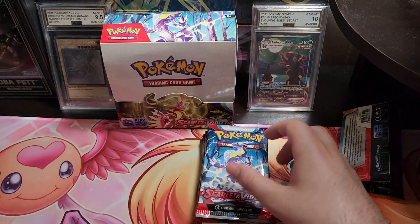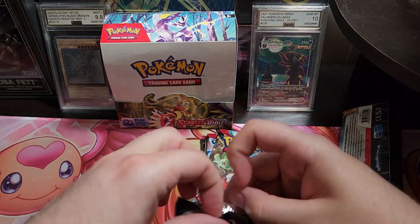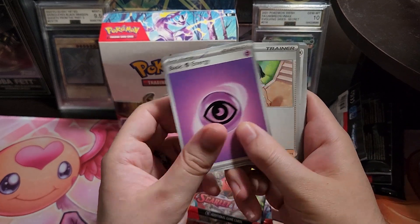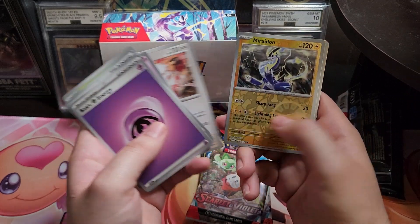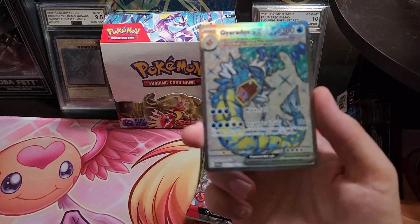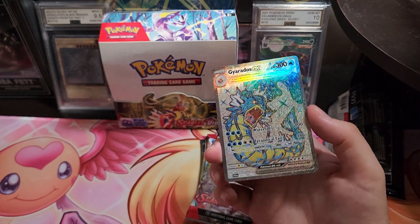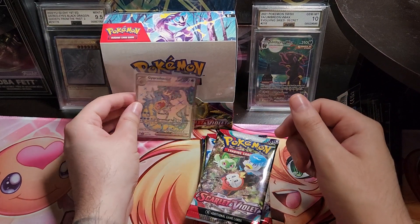Nothing in that one — so far we're 0 for 2. Let's see if we got anything good here. Oh nice, we did! This is a hard one to pull — this is the Gyarados EX, the terrestrial form. Very nice, that'll go well with the Arcanine right next door. They say on the pull rates that this is the hardest one to pull, so that was a good start.